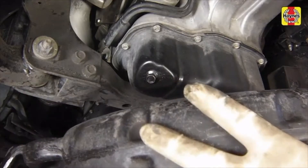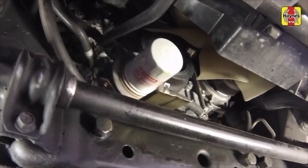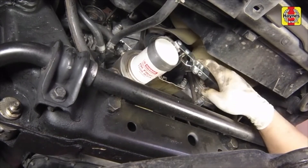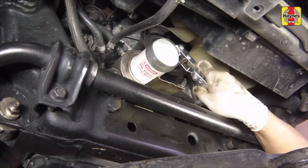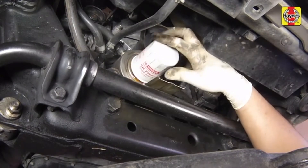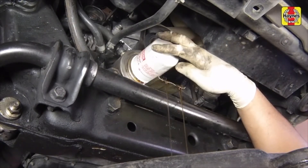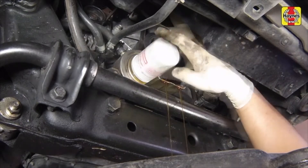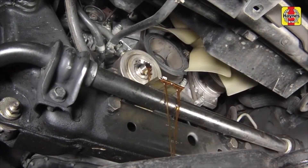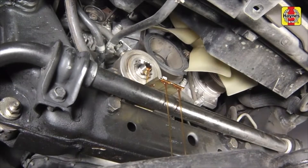Reposition the drain pan so that it's underneath the oil filter. Loosen the oil filter by turning it counterclockwise with a filter wrench — any standard filter wrench will work. Once the filter is loose, use your hands to unscrew it from the block. Just as the filter is detached from the block, immediately tilt the open end up to prevent the oil inside the filter from spilling out.